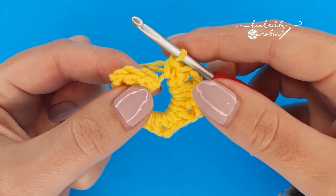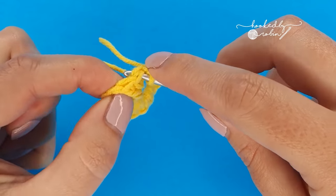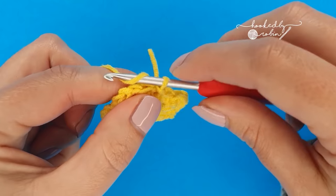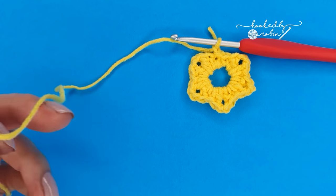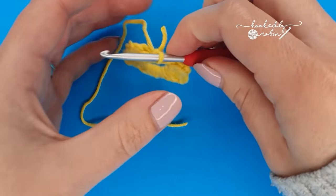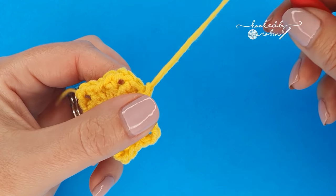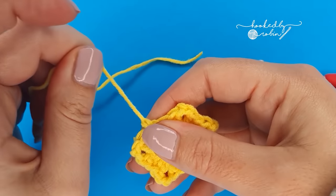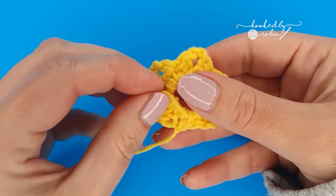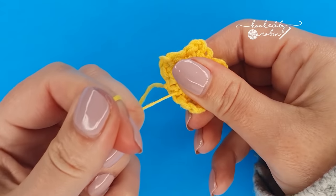Then slip stitch to the very first single crochet that you made, chain one, and cut your yarn leaving a decent long tail — these tails are super handy if you want to attach your little star to anything. Pull the yarn through that loop and pull it tight, then pull your magic ring nice and tight. You can be quite brutal with this one.